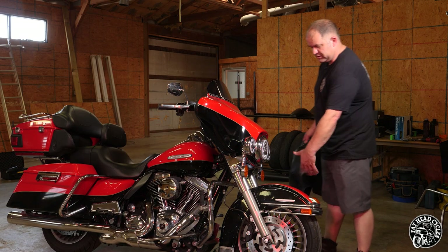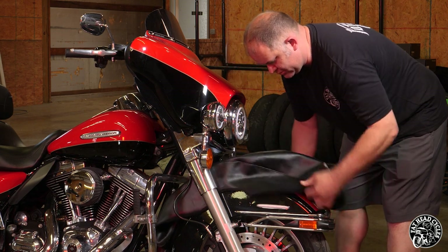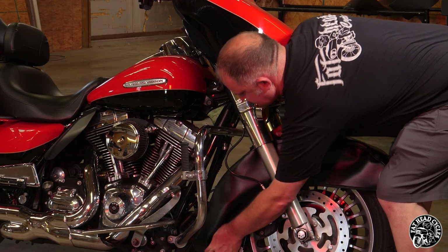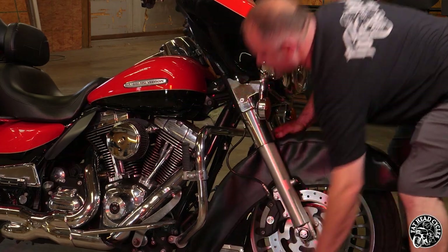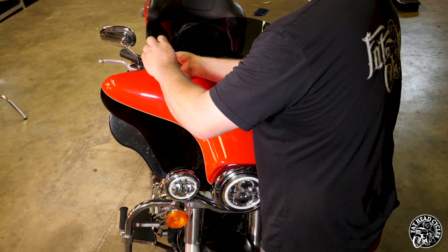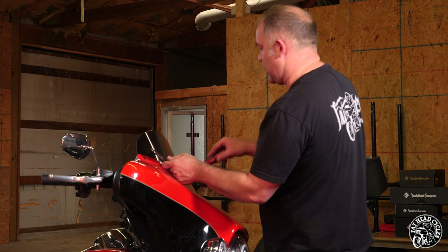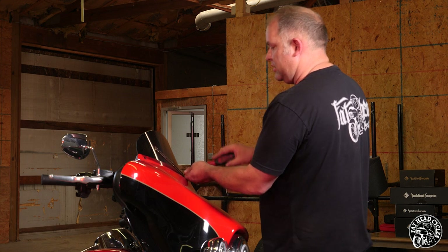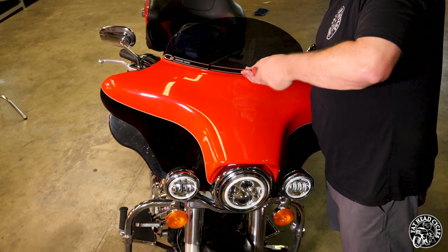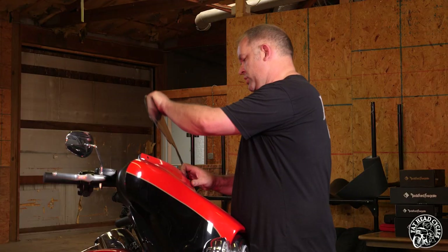First step in this process is to protect the fender. Put a commercially available fender cover on it, a blanket, something to make sure that if you drop a screw, a nut, a bolt, or the outer fairing, it doesn't put a dent in the painted fender. Take the three windshield bolts out. Because this bike is a Limited, it does have the fog lights, so I'm not worried about the fairing dropping when I get all the screws out. But if you have a Street Glide, I recommend reinserting the middle screw after you get the windshield out, until you get all the bolts out, and your windshield comes right out.